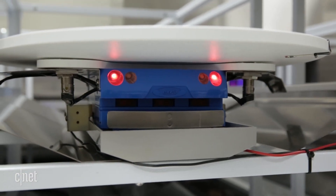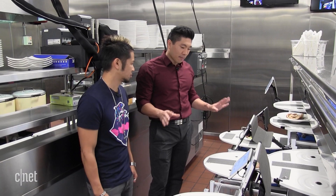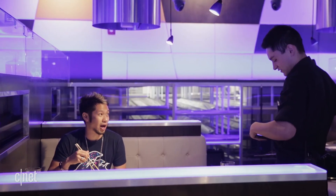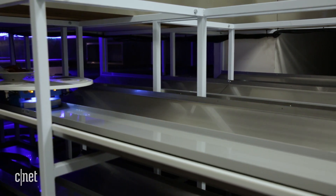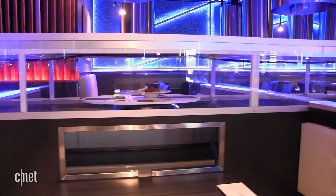So this is our new robotic system. The big thing about this system is it's supposed to help the servers. You're going to be ordering with them just like in any of our other restaurants, but we're using this as a tool to help bring out the food so the server doesn't have to be running back and forth — they can just spend more time with the guests.